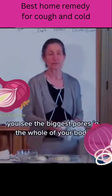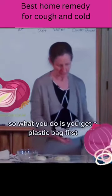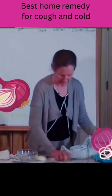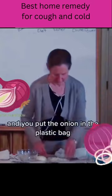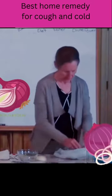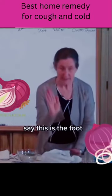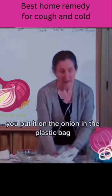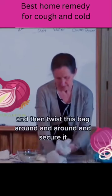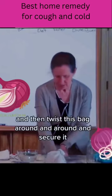The biggest pores in the whole of your body are on the soles of your feet. So what you do is you get a plastic bag, and you put the onion in the plastic bag, and then the foot — say this is the foot — you put it on the onion in the plastic bag, and then twist this bag around and around, and secure it.